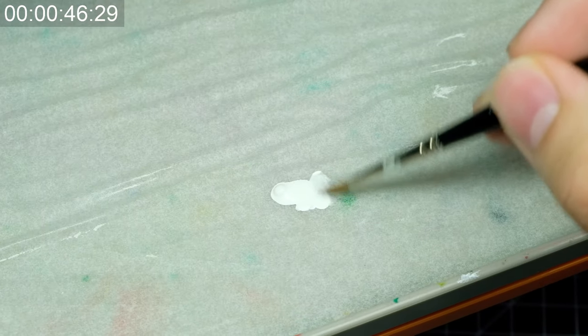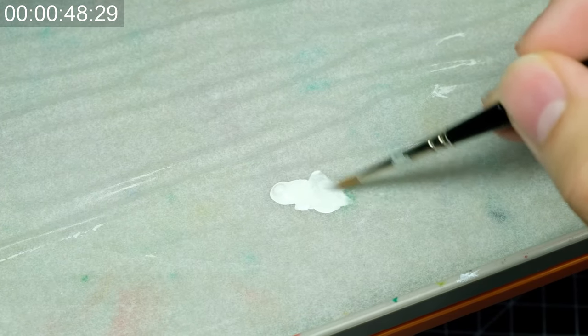While each individual layer cannot be super thick — otherwise you will get a miniature like this — it cannot be a super thin transparent layer either. I cannot really tell you how much water you should add to your paint since every paint brand will need a different amount, but it should take you about 3 layers. So just aim for that.